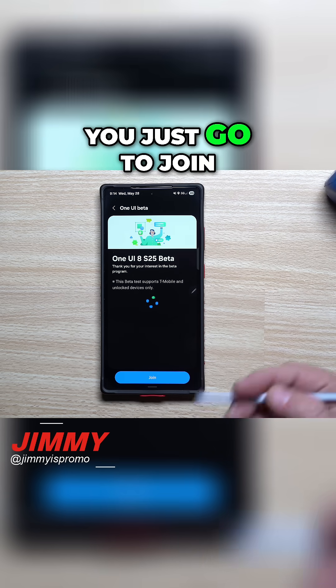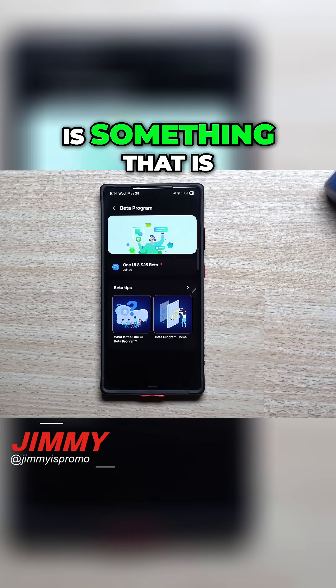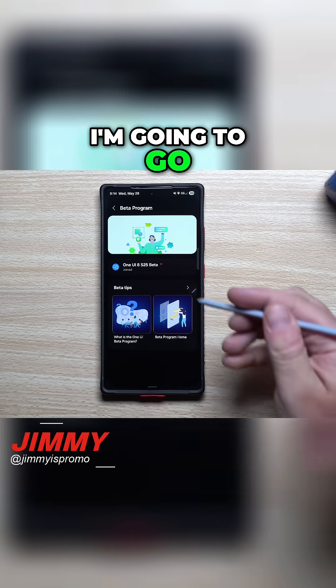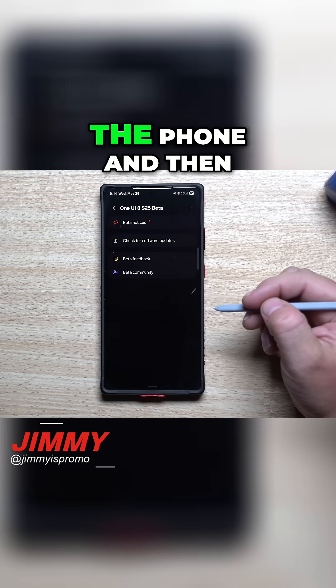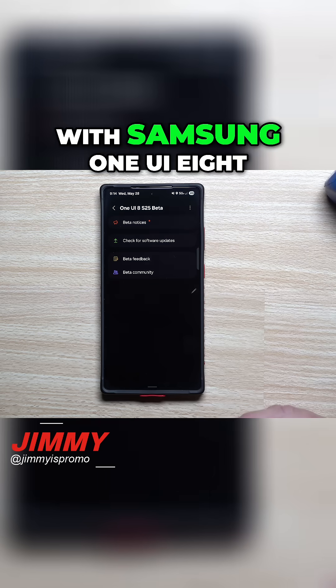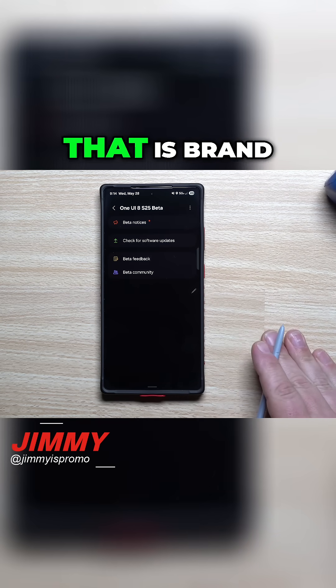So this is where you just go ahead and join. What I'll do in this video is something very quick and easy — I'm going to sign up, update the phone, and then that'll give me time to play with Samsung One UI 8. I'll come back and shoot a video covering everything that is brand new.